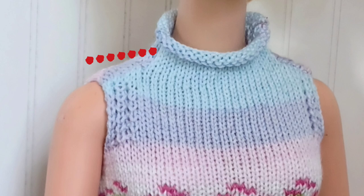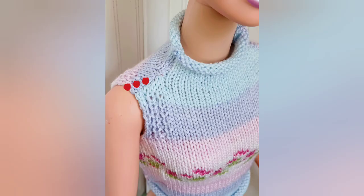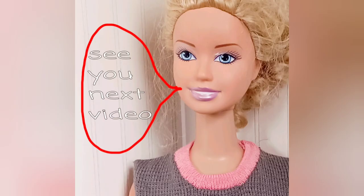In basic vest and shell patterns, all of the shoulder stitches are bound off at once. That works great for some people, but not so well for people who have a significant angle to the line of their shoulder. Those people do better if the shoulders are bound off more gradually, which creates a slant that echoes their own. We will cover that subject in another video. See you in the next video.